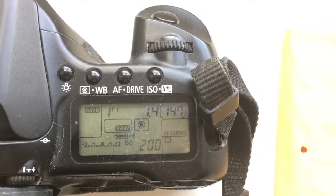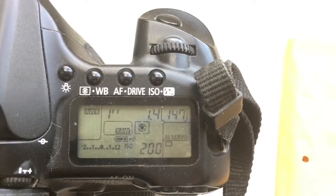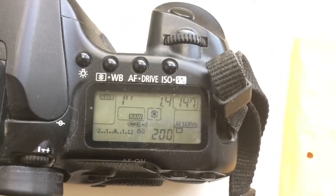You can always re-program the chip on a Canon body.